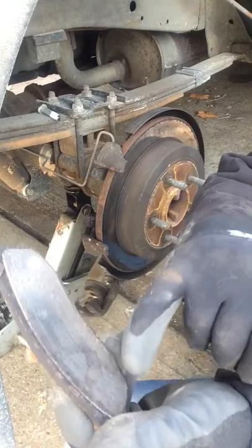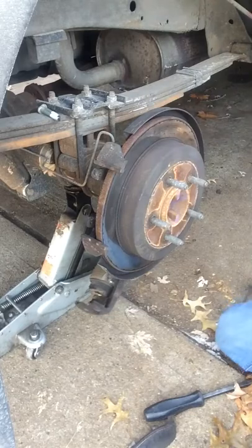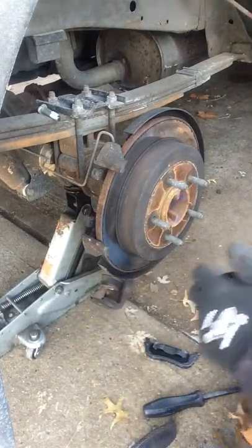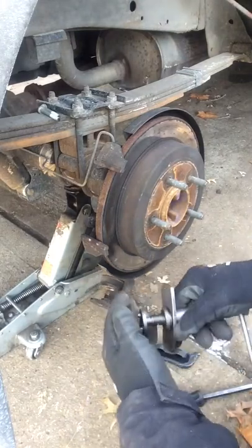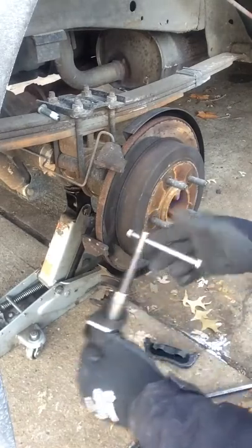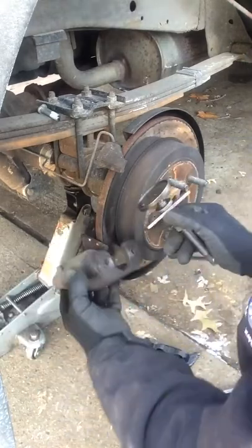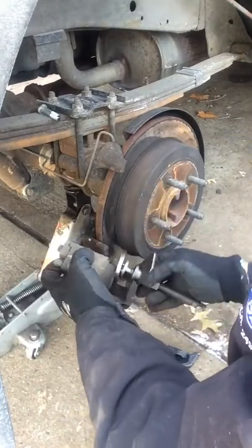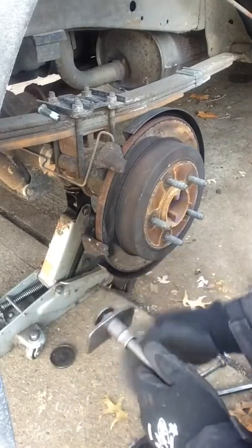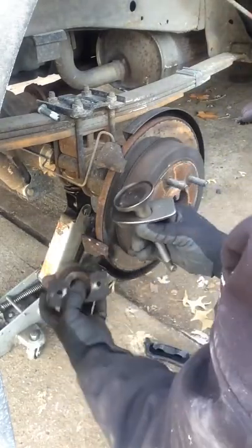Let me do this real quick. I have a Harbor Freight compressor tool - I hate to use Harbor Freight stuff but for as little as I do brakes I didn't want to spend money on a whole big set. This kit comes with different adapters and I just found one I like to press on this so I can get in there.